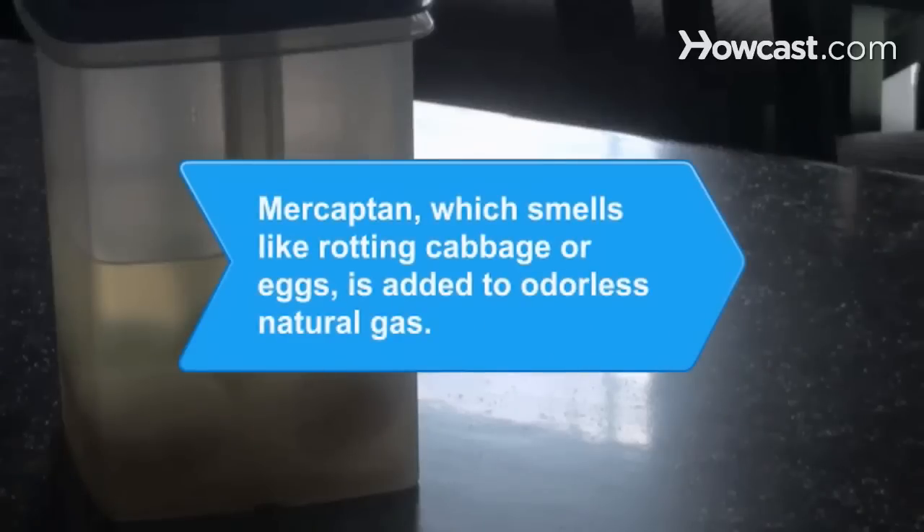Did you know? Mercaptan, which smells like rotting cabbage or eggs, is added to odorless natural gas as an early warning in case of a leak.